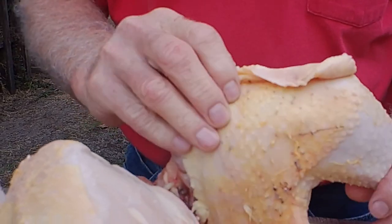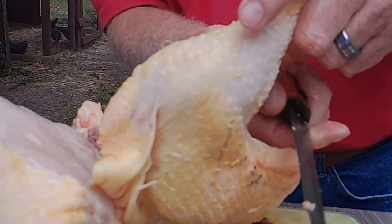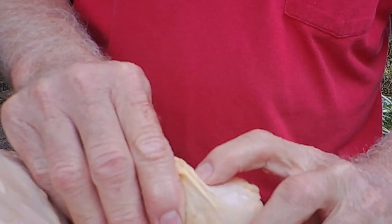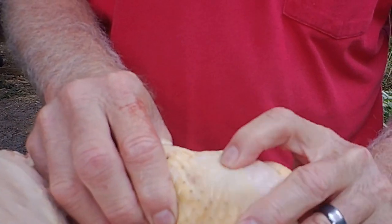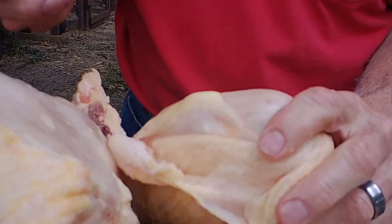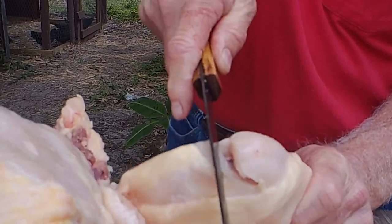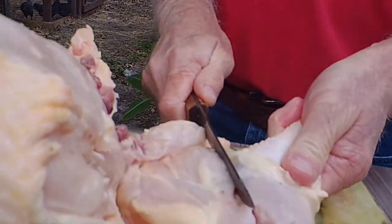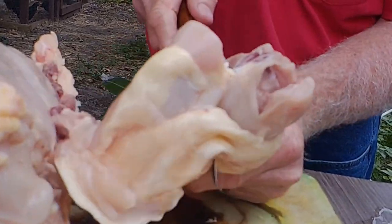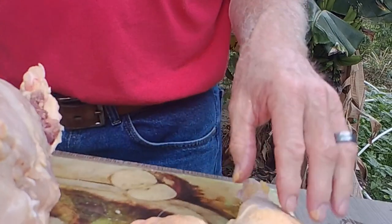You can leave the thigh and the leg connected, or you can take them apart — we usually take ours apart most of the time. When you cut the leg away from the thigh, if you take your finger and feel in here, you can feel the joint of the knee. It's right there — that's the soft part. If you can put your knife in that soft spot, you can see it better. If you cut into that part, it's easy. If you miss, then you're hitting bone. Just slice right through it and you're done. Now you have a thigh and a drumstick.